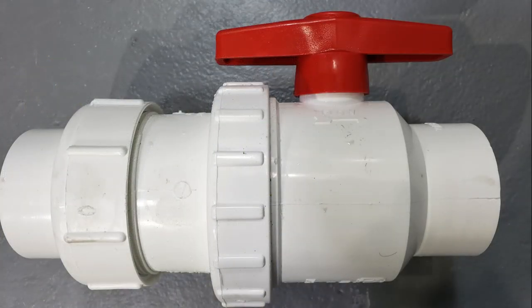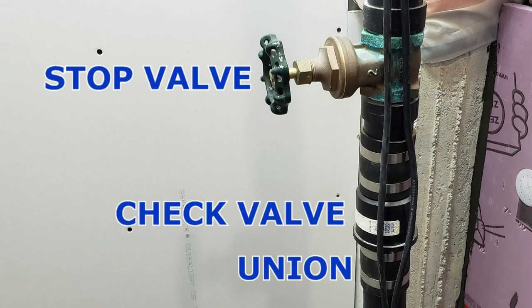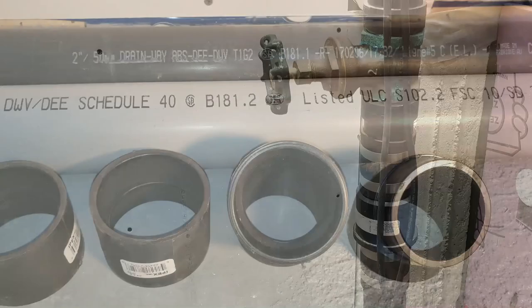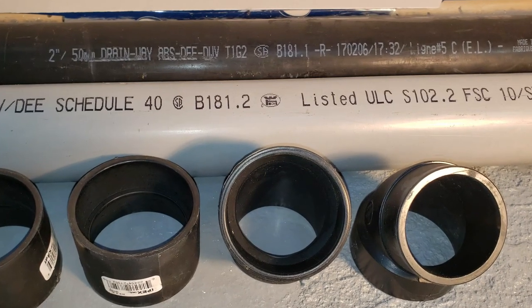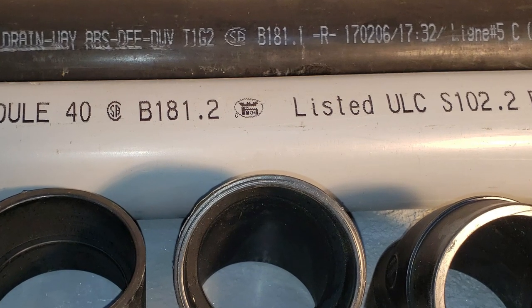Another major item of importance is some format of an isolation valve, check valve, and union configuration. Here we have a handy all-in-one PVC solution purposely designed for this application, but it's not necessary to use this specific item — you can always make your own configuration using separate components. We'll also be needing the necessary pipe fittings and glues required for connecting our pump to the piping system.